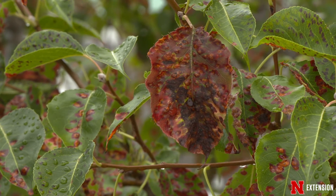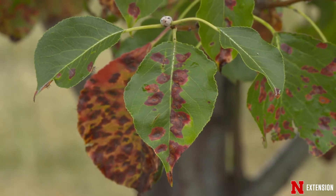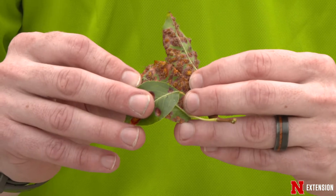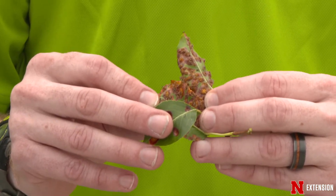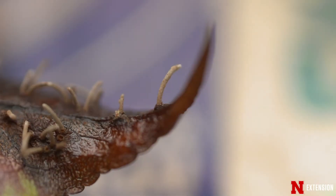One thing that we talk about with controlling pear rust is sanitation — making sure that we are picking up the fallen leaves at the end of the year that have all of these bright orange spots on them. As we can see on the underside of these leaves, we have the aecia that are formed in these long tubes. These spores will then blow onto a cedar tree and cause infection next spring.